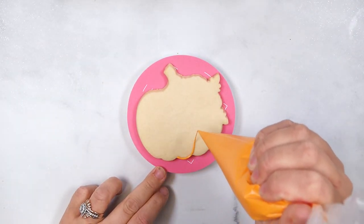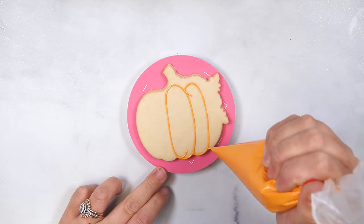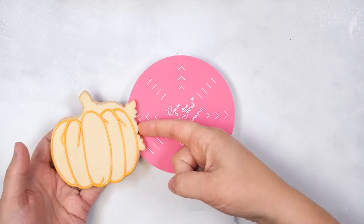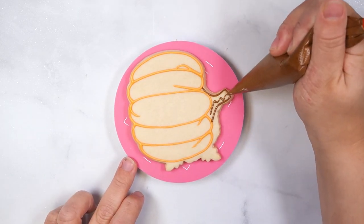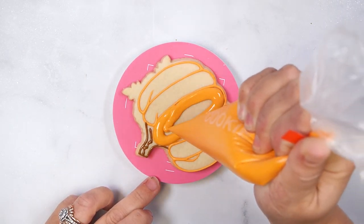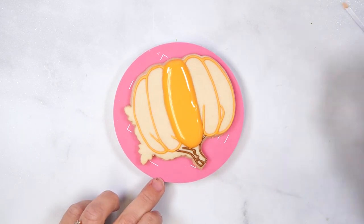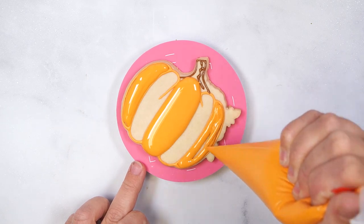To decorate the floral pumpkin cookie, start by outlining the five sections of the pumpkin with flood consistency icing. Set aside to dry at room temperature for five minutes. Once the outline has crusted over, outline the stem section. Flood the middle and outer sections of the pumpkin and smooth the icing with a scribe tool. Set this cookie aside to dry for 15 to 20 minutes.